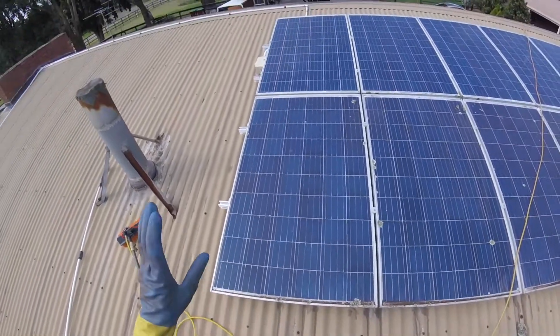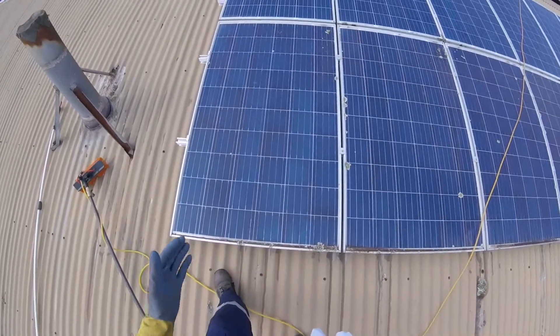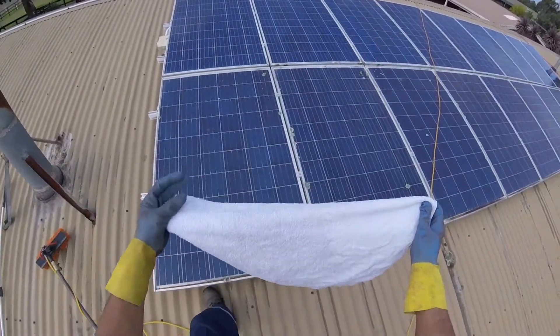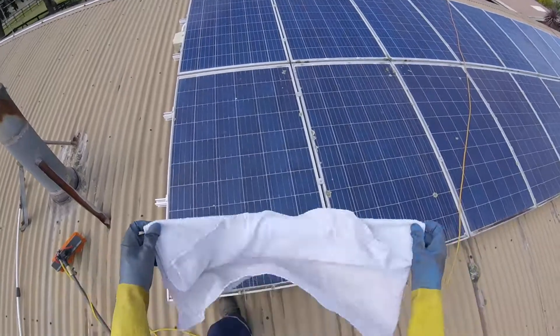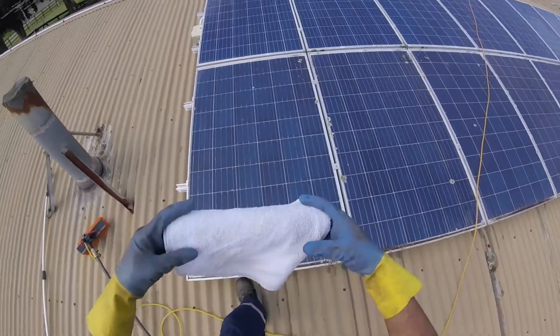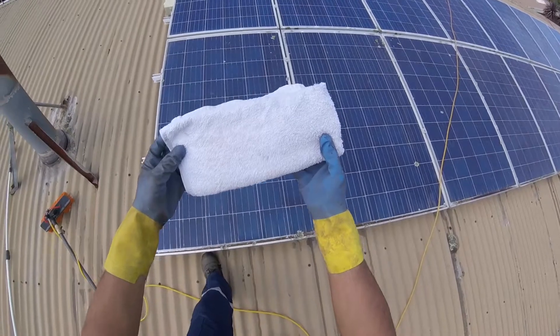There's misinformation about solar panels being self-cleaning if they're on a roof of 10 degrees or more. I don't know where this comes from. I'm actually very surprised that even some manufacturers have put it on their websites, but as a solar panel cleaner I know that is simply not true — panels are not self-cleaning, and I'm going to show you today, without a shadow of a doubt, why. That's a clean piece of towel.